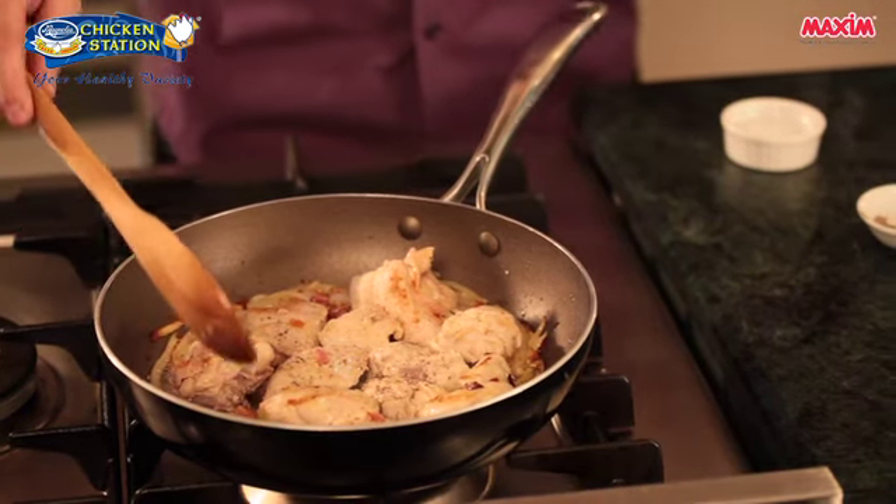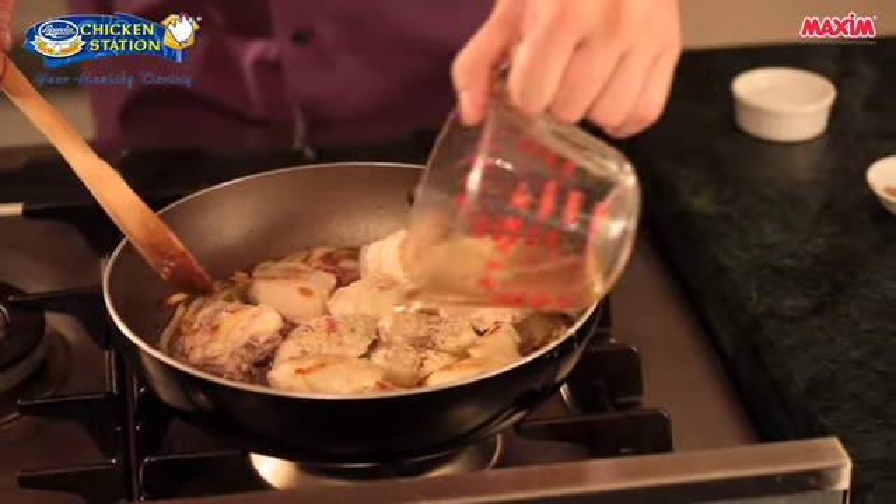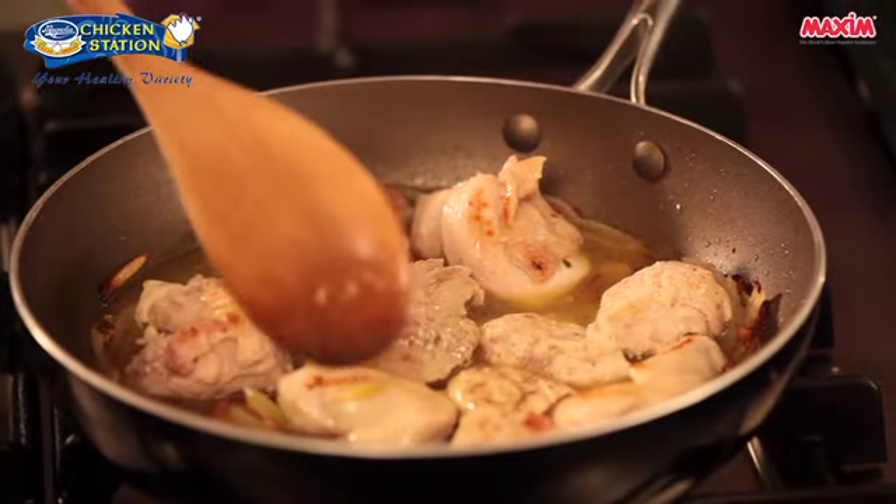And we will add in the white wine. Now we need to reduce the white wine to half, so we'll bring this to a simmer.